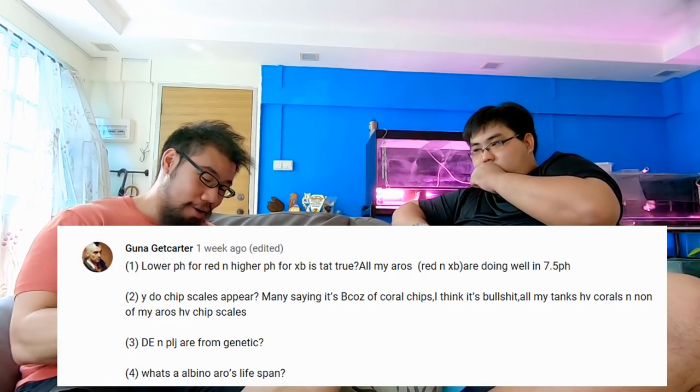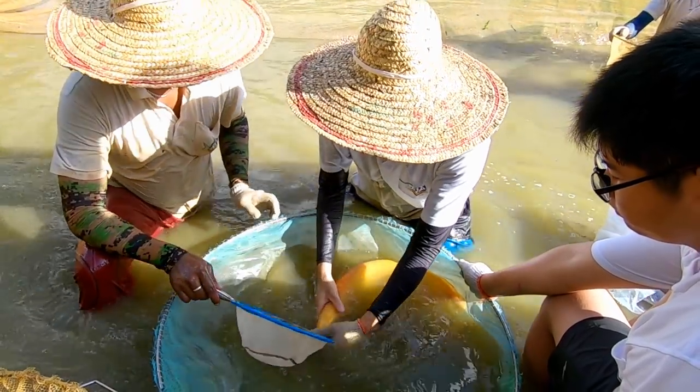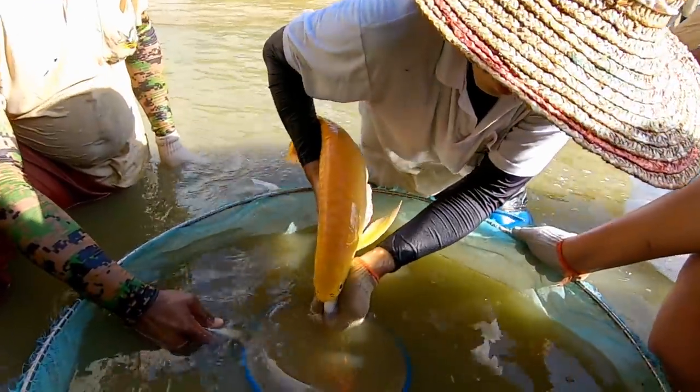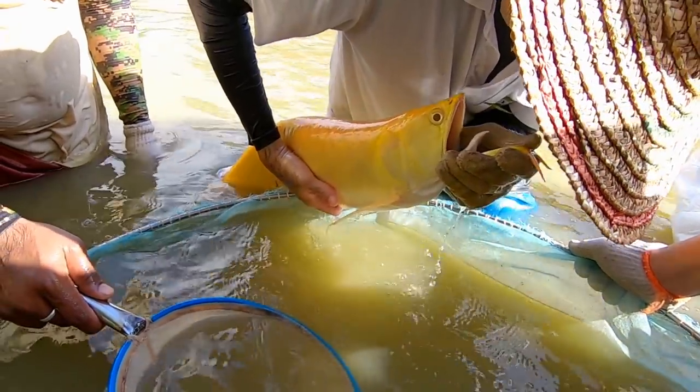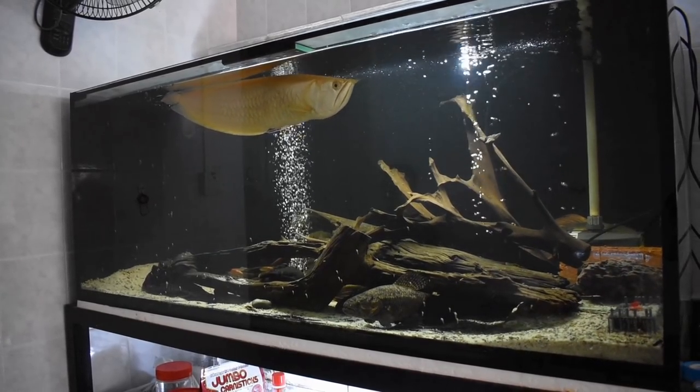Fourth part: what is an albino arowana's lifespan? The lifespan is the same as a normal arowana. The only difference with albino is that because of the genetic defect they lose their pigmentation — that's why they appear whitish to yellow. Be it any albino, you'll notice the color is very thin, with no black or red pigment. This is normal and does not affect lifespan. However, it does slightly affect eyesight — albino fish can't see as well, though it's not very severe.